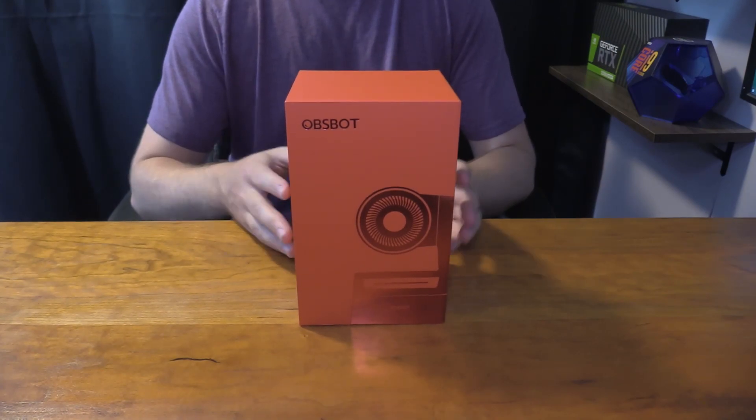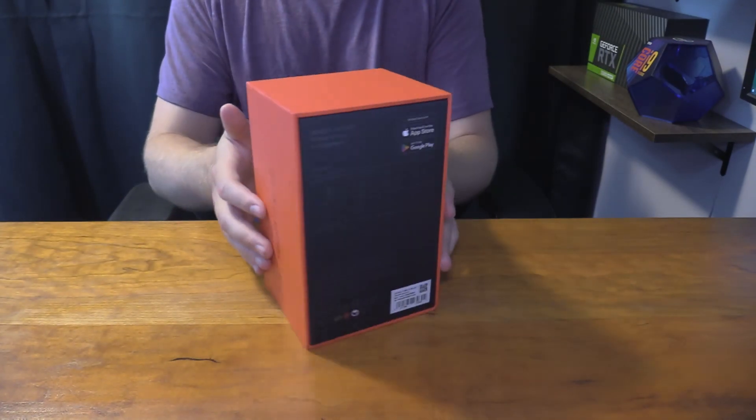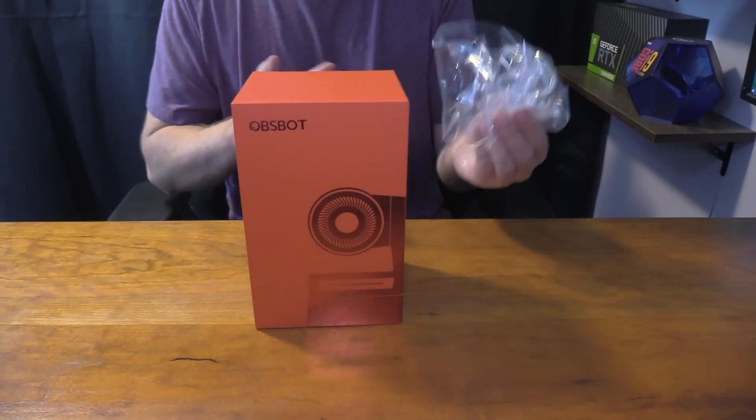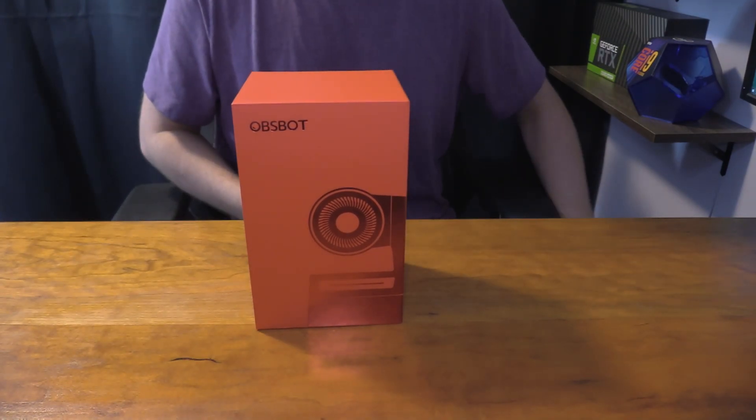First of all, you got the OBS Tail Air box. It's got a very tongue-twister name. You can see the box is very premium looking, very good. There was actually a super thin tight layer of plastic around it which I already removed — that's how you know it's a high quality product, like a $500 webcam.